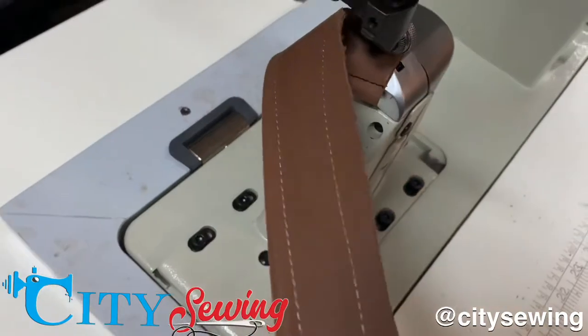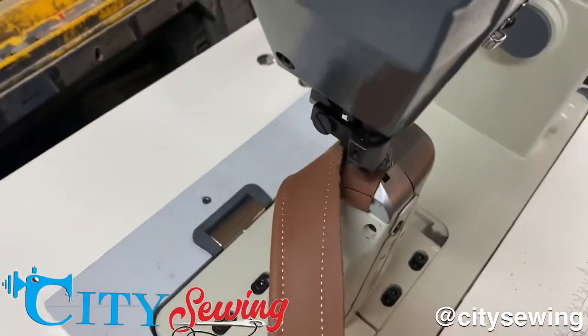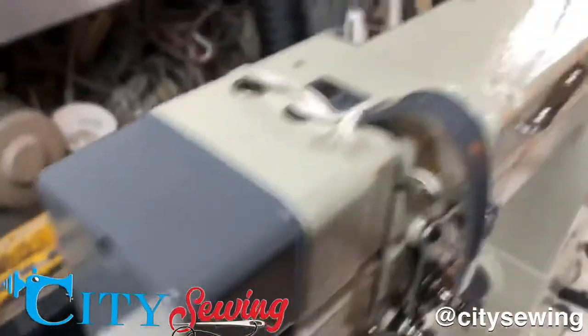Look at that stitch — beautiful, huh? Nice, clean, beautiful stitch.